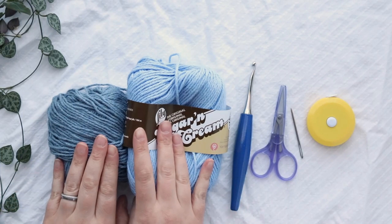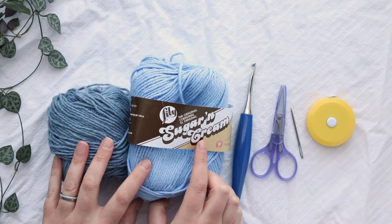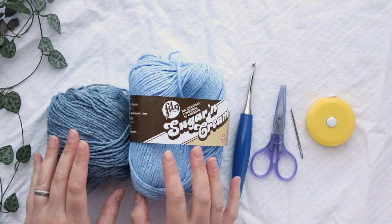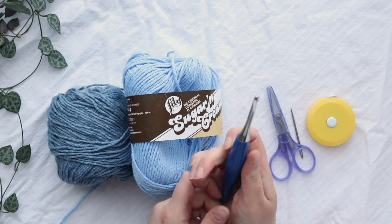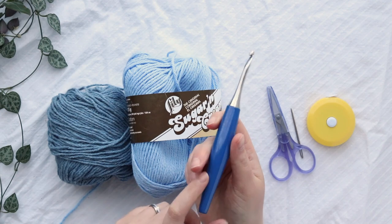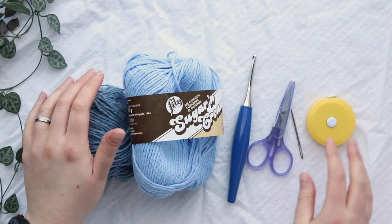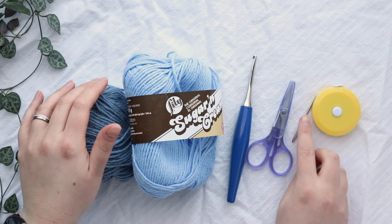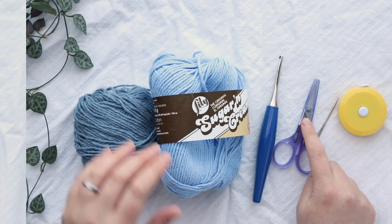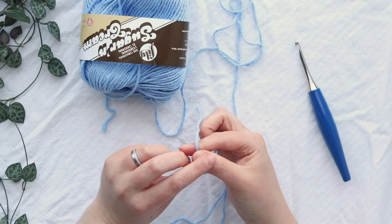For the double crochet dishcloth you'll need two different colors of worsted weight cotton yarn. I'm using Lily Sugar and Cream yarn, which you can pick up from any craft store or online. You'll need an H five millimeter crochet hook — this is a Furls Odyssey but any hook will work — and then just standard notions: a tape measure, a tapestry needle, and scissors.